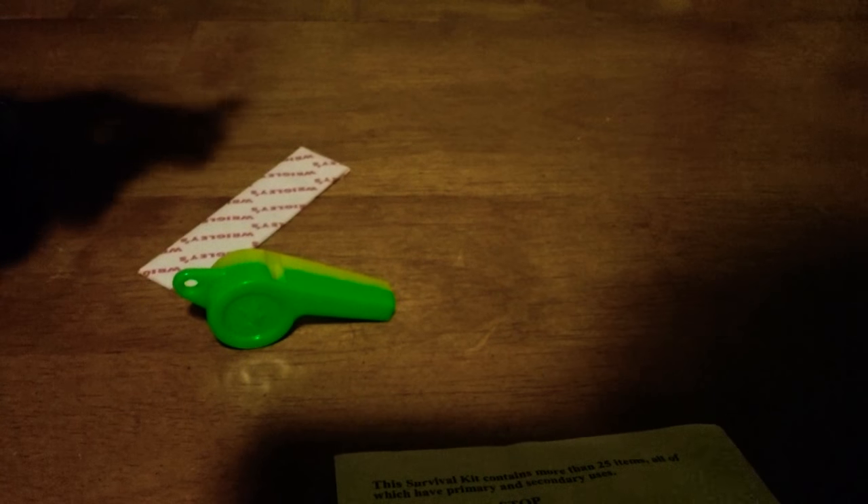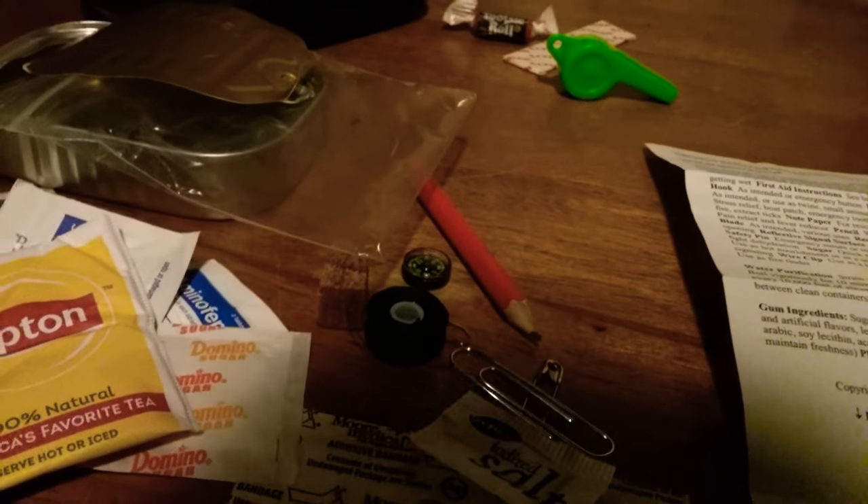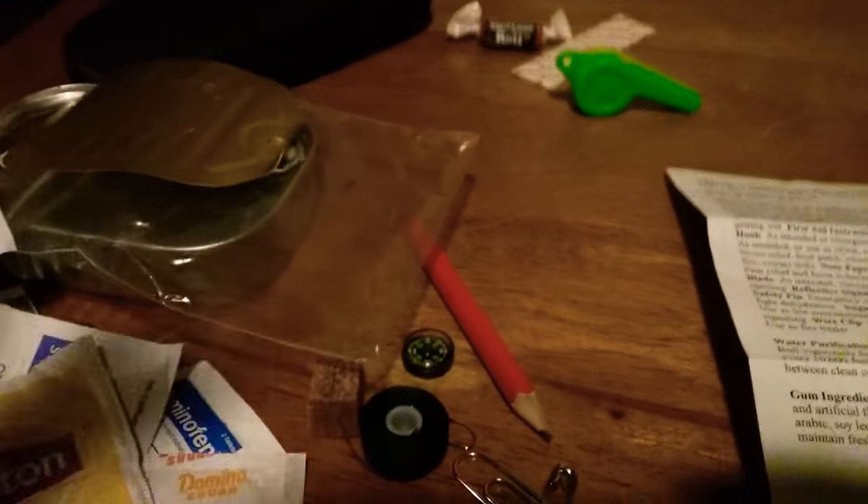So anyway, that's about all that's in the kit. Pretty cool little thing — more comedic than serious, but I feel like this could actually help you in a situation where you might need it. I don't really know what to do with it all now that I have it out. Anyway, I hope you enjoyed the video and I'll see you next time.